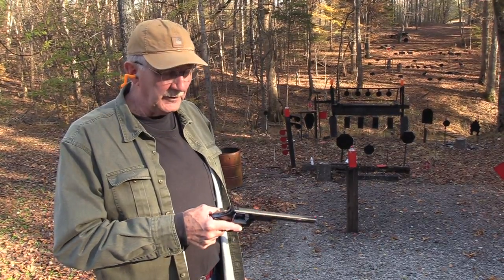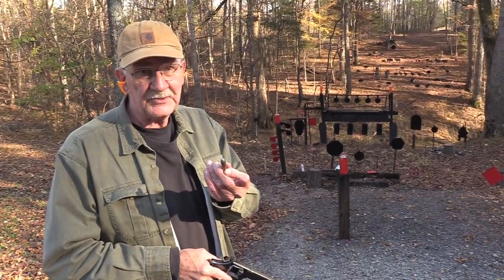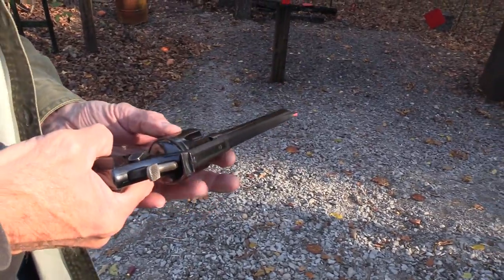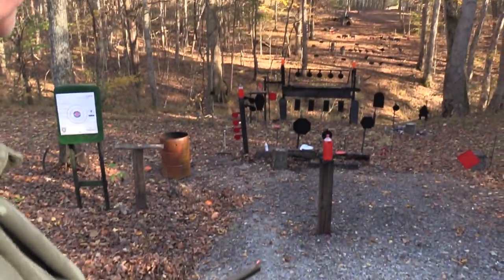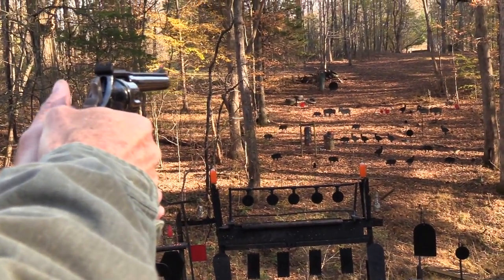Hickok45 here. We're going to talk about lead in your barrel today, especially when you're shooting lead bullets. Let's put that sixth one in there, take a couple of shots, see if we can lead up this barrel a little bit by opening and waking up the gong.